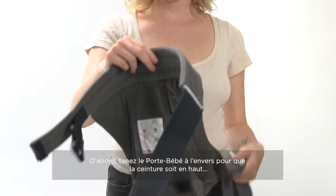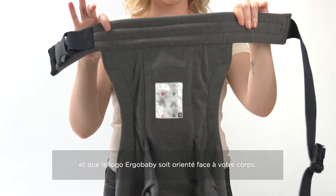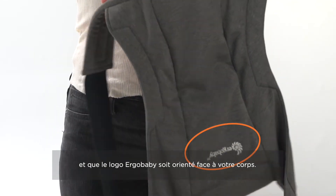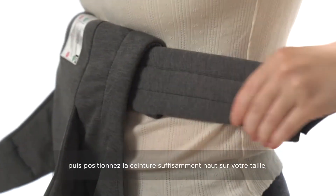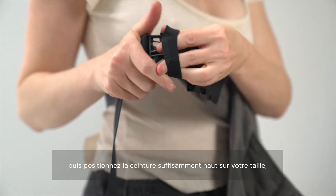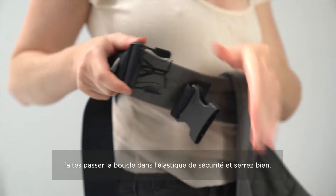You're gonna hold the carrier by the waist belt upside down, making sure that the Ergobaby logo is facing you. Next, you're gonna want to fold the waist belt towards you twice. Secure the waist belt high and tight, pulling the excess webbing through the safety elastic.